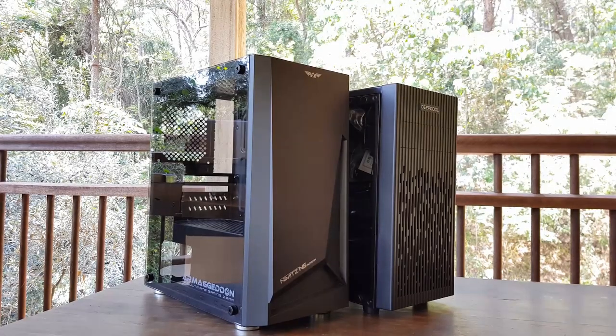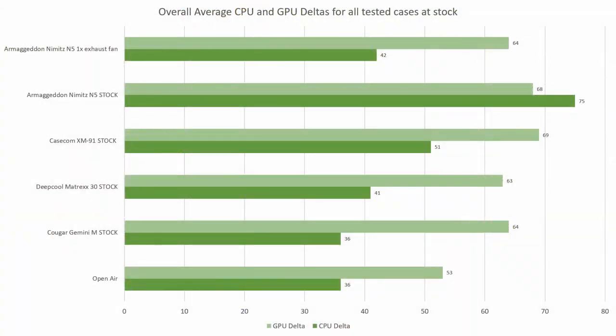Now comparing the case to other ones I've reviewed on the channel. At stock, the Nimitz N5 is the hottest case for GPU results, but comes second for hottest CPU results to the Casecom XM91. However, when we add a single exhaust fan, the Nimitz N5 becomes the best for CPU results and evens out with the Cougar Gemini M4 for best GPU results. So from all this, it's definitely a good idea to chuck an extra exhaust fan in the back.